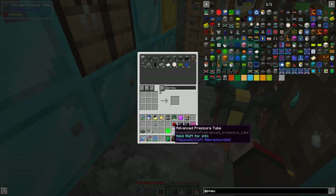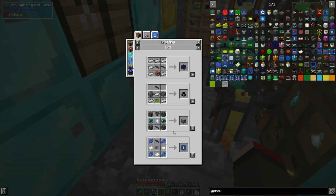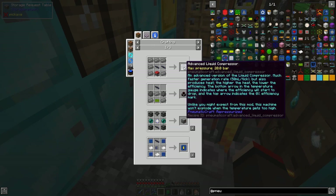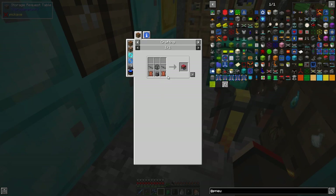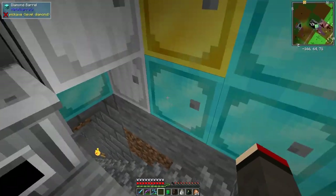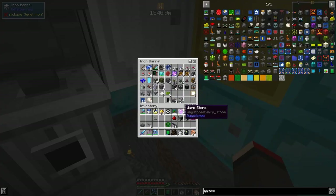Looking at the uses of advanced pressure tubes - we can make advanced liquid compressors which are probably much better. It says faster generation but it also produces heat; the higher the heat the lower the efficiency. The liquid compressor is the low temperature one. We need an air compressor, but we can't quite make it because we haven't got enough reinforced stone.